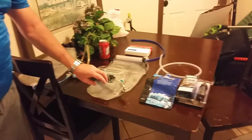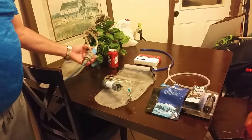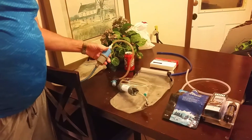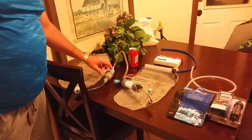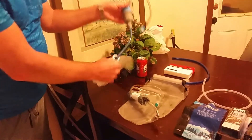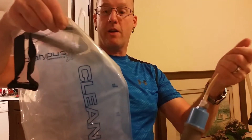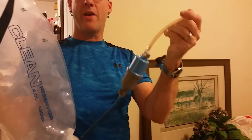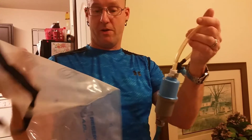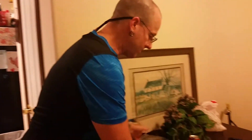You go out and you buy the Platypus Gravity System, and what I did was I had a Sawyer Gravity Works filter as well, so I took the kit and put the Sawyer in line. You just fill it up with water and drink — it's simple, no pumping or waiting for it to flow. You just get it and go, it doesn't take any time at all, you just drink as you go.